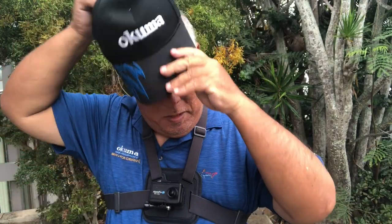Okay, as you can see I've got the headband on and I've got the Chesty on at the same time so you can compare them. I can take the headband off now and go back to the hat.